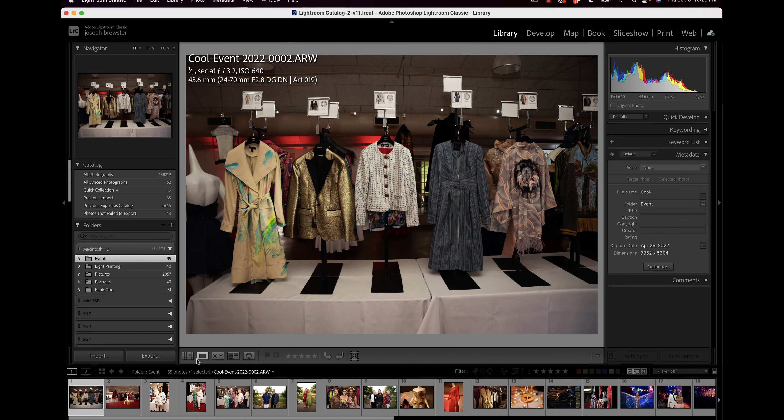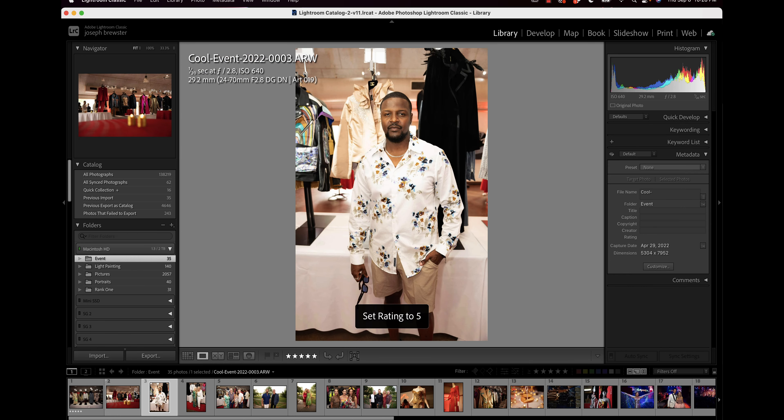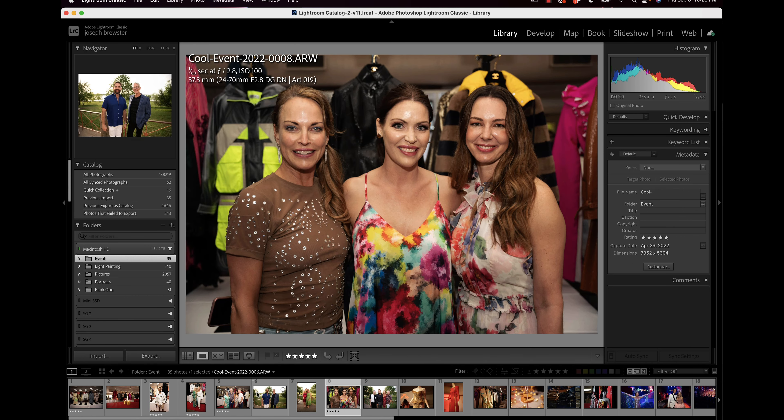So let's say I'm reviewing these and I see one I like — I'll hit five on the keyboard, give that a rating of five stars, and I'm going to move on and rate all the ones that I really like. So I have tons and tons of unrated images at the end of an event that I'm not turning in to the client.